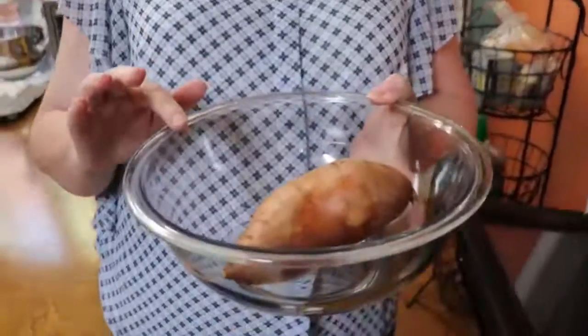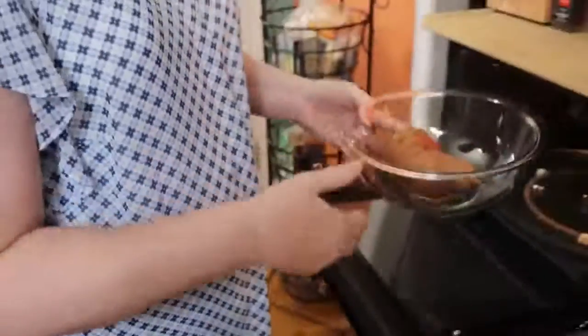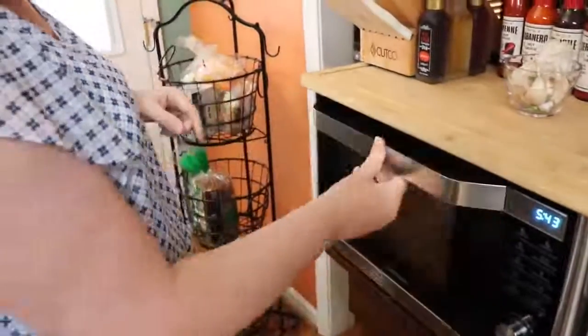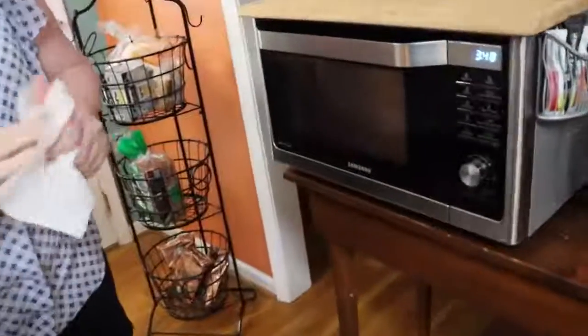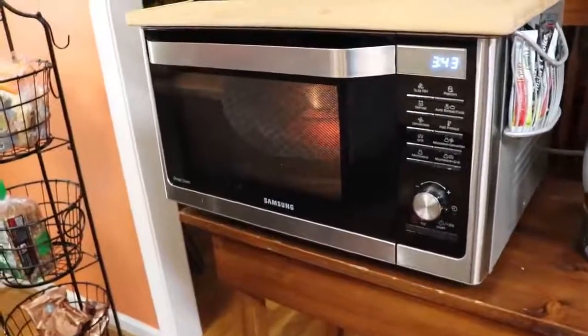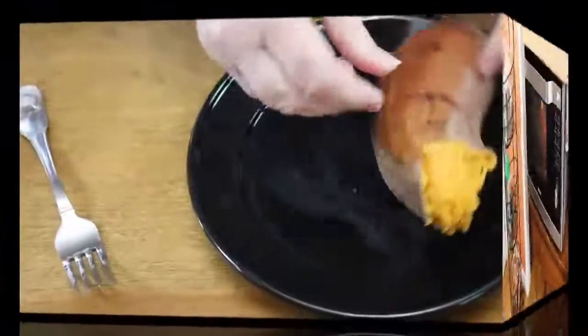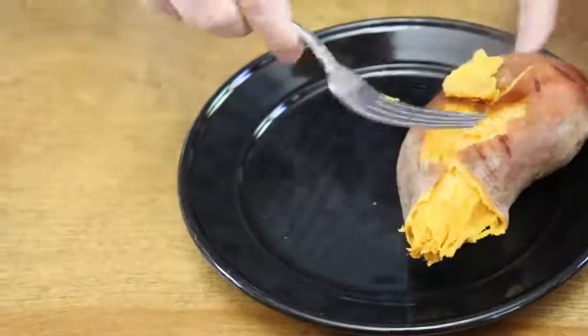We're going to start with our sweet potato and I'm going to cook it the quick way in the microwave. I get it in a bowl, put a little water in the bottom of the bowl, and put it in for six minutes. While the water is boiling underneath that potato, we're just going to peel this sweet potato and mash it up for our pie.